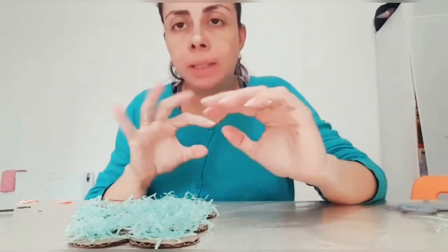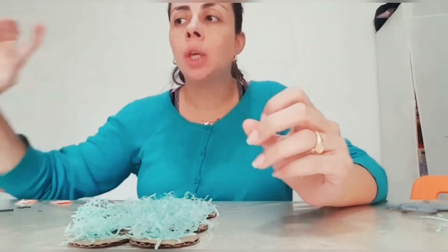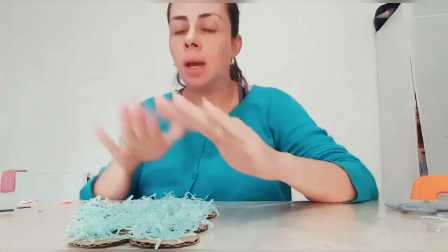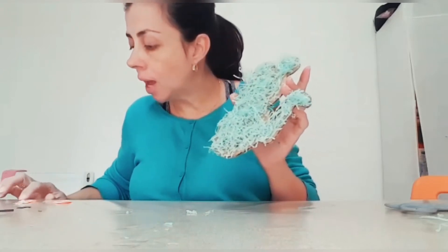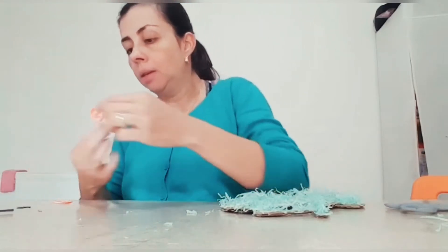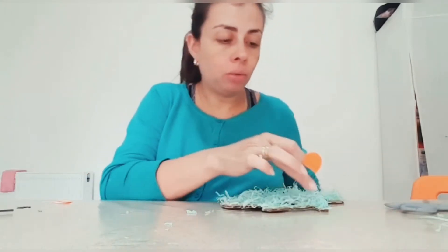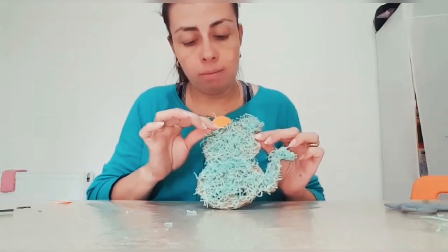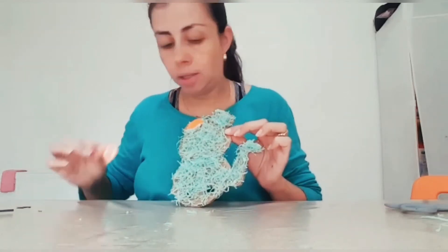When your little mouse is dry, you can decorate it. You can paint, or you can use some little piece of paper and stick on it. I use this little string to decorate it. After, you need to cut a little piece in any color. If you paint it, you don't need to do this, but if you want, put it in the ears like that, and you need another one.